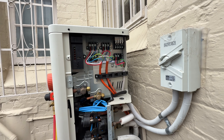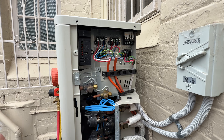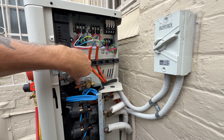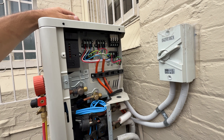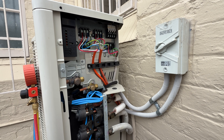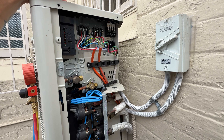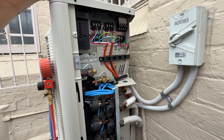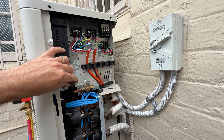I've got a Daikin Multi and basically it stopped cooling — the indoor fan works but there's no cooling. The interesting thing is when you do a normal fault code check on the controller, nothing shows up using the normal method of holding the cancel button down. But when you do the alternative method, it actually comes up with a U0 fault. I don't know why it doesn't come up the normal way, but anyway, it's got a U0 fault.